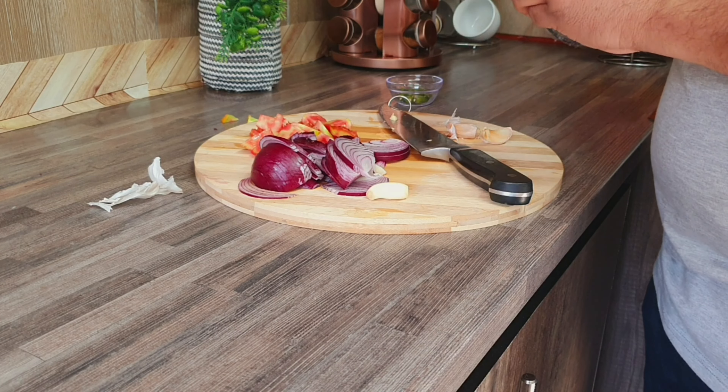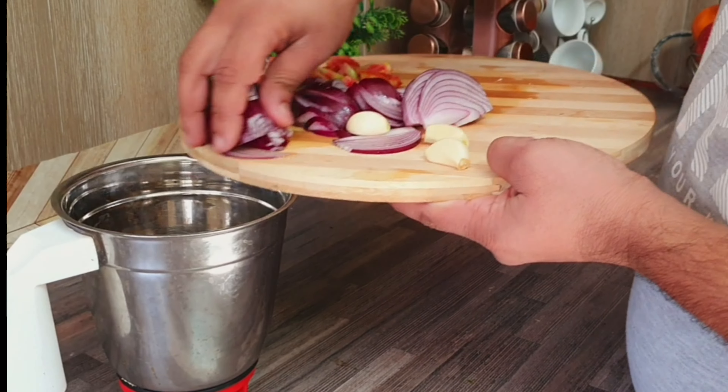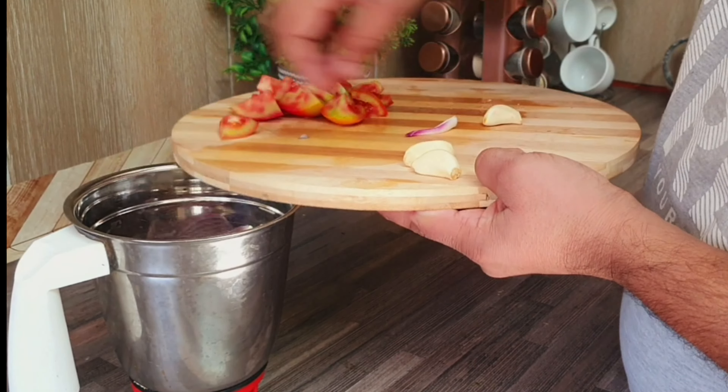If you want to make a full chicken, you will cut 1 tomato. This gives a little different taste — it is a little bit of a mixture.